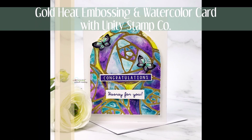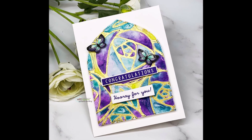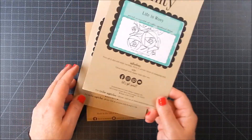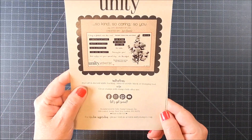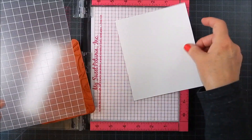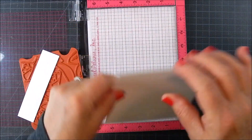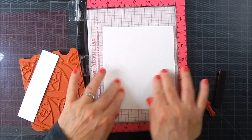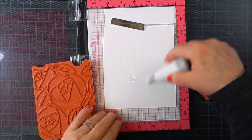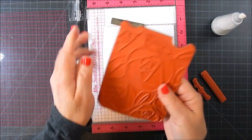Hi everyone, this is Galen Martling. Today I have a pretty watercolor card — this one features gold heat embossing along with watercolor, and I'm going to show you the steps I used. I am using three stamp kits by Unity Stamp Company: Life is Rosy is the background stamp of florals, and also So Kind So Caring So You, and Special Wishes. Those last two are sentiment kits, also called front and center stamps.